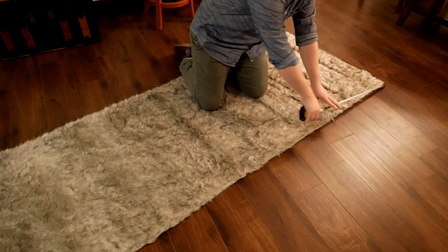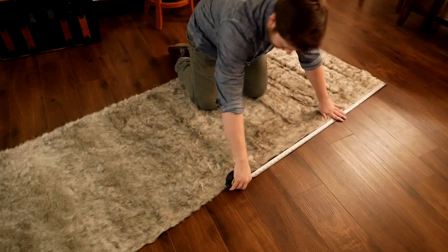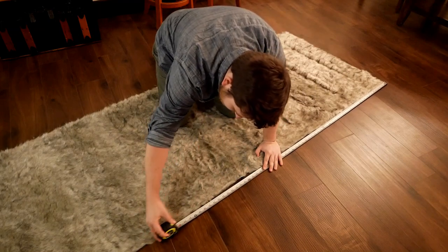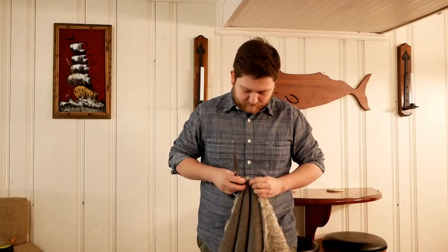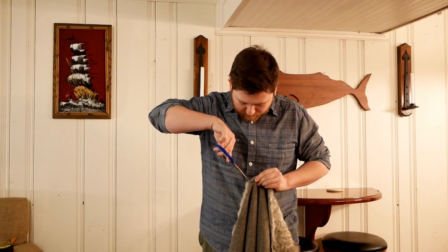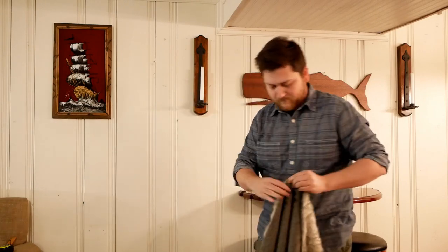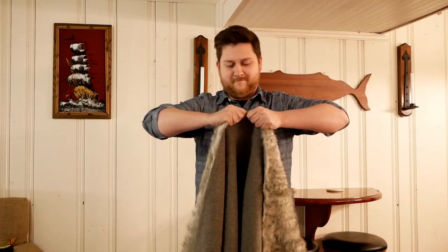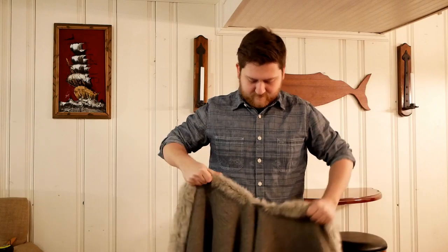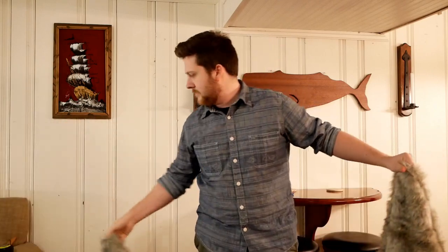I started out with about two yards of fabric from Hobby Lobby, and this fur was about $18 a yard. I had a coupon for it, so it wasn't too expensive. Next, I'm going to cut off the excess, and instead of using scissors, I'm going to make a small incision and tear it. That way, you prevent cutting the individual hairs, and you get a nice clean edge.